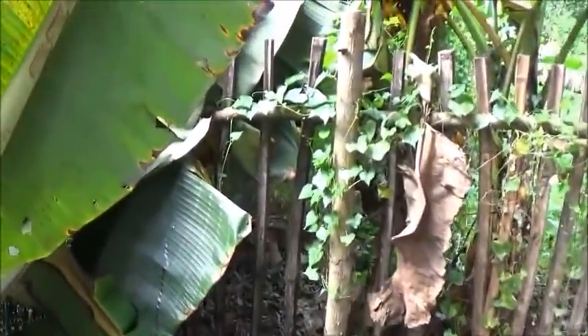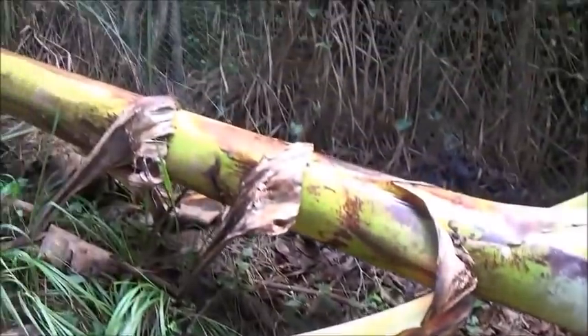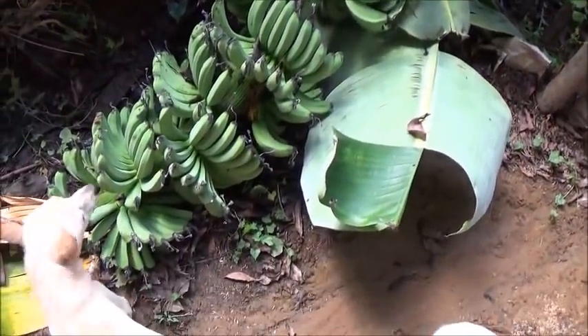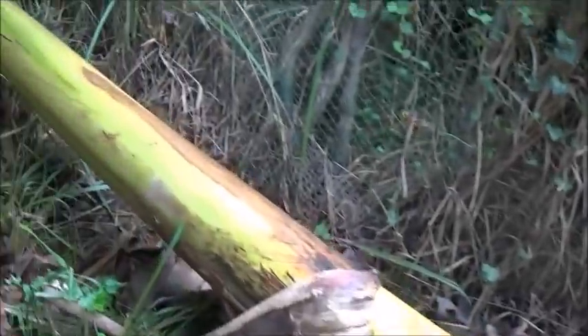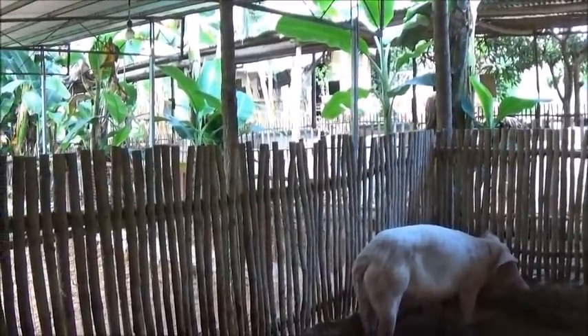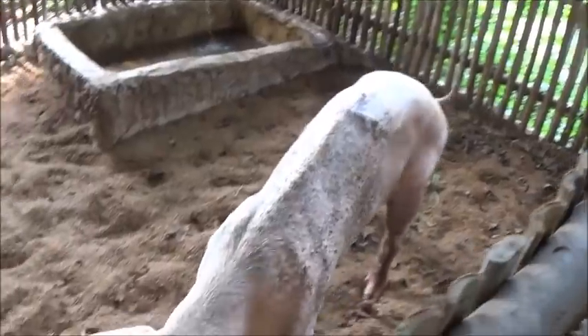This banana tree came down and I would assume there's no way to get this one back up in the air. It's a shame because those are the kind of bananas that I like. I wonder when this happened. I don't know if that can be saved or not. She's getting around a lot by the way — she's getting better. No longer have to help her to stand up anyway.